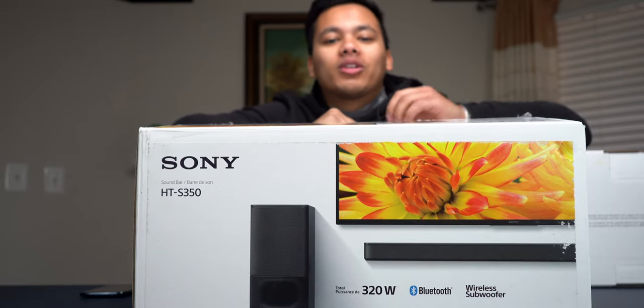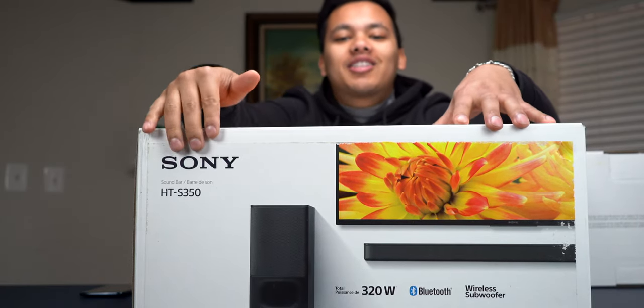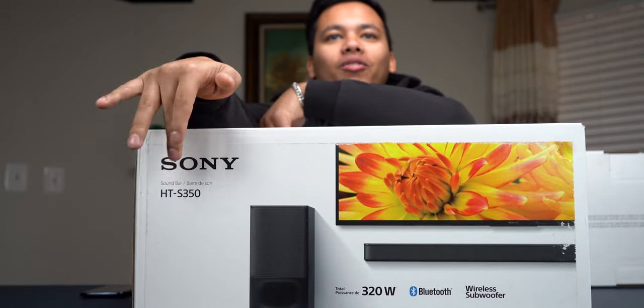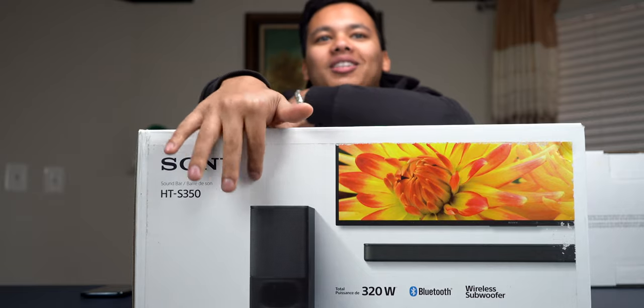What is going on guys? In today's video, we're going to be checking out Sony's HTS-350 soundbar with the wireless subwoofer.